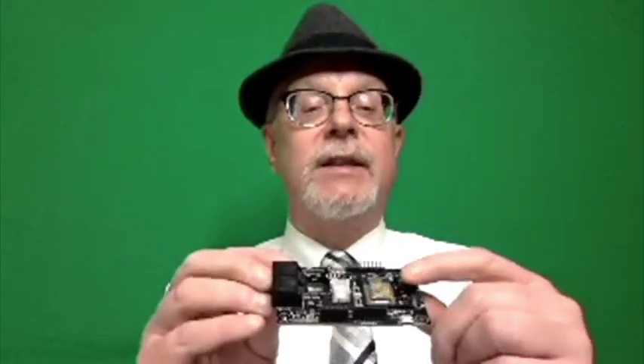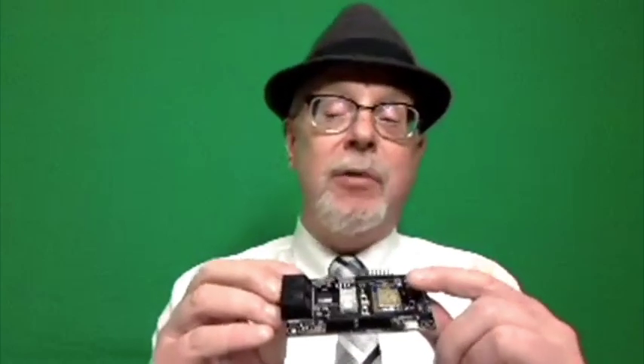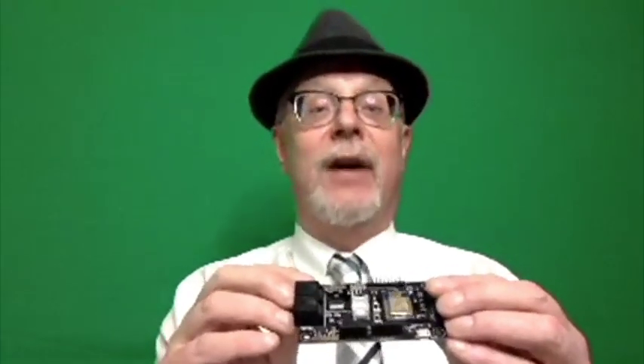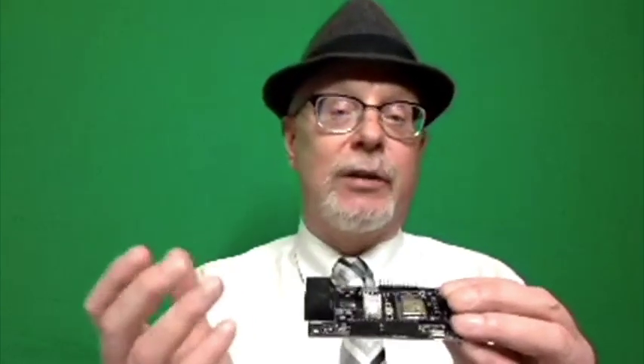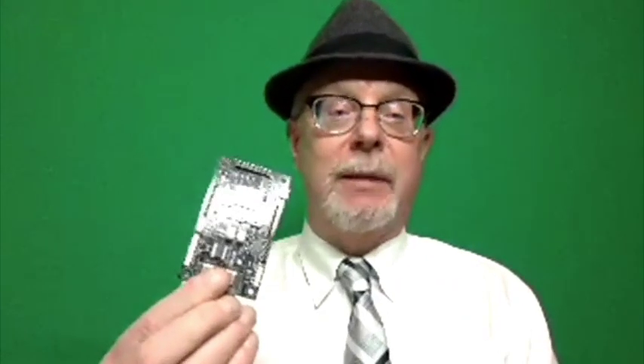Here's a board containing an ESP8266, another very popular chip. This is programmed like an Arduino in most cases, but it has a lot more memory. Unfortunately, it's very short of GPIO pins — there are only about two or three available for General Purpose I/O once you take away the serial port and the I2C interface. Not too cool.